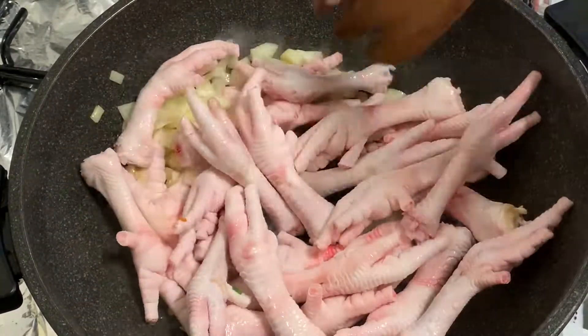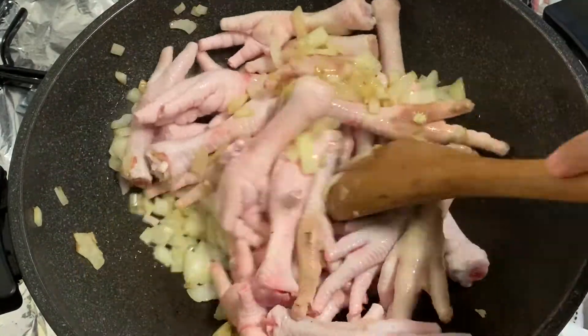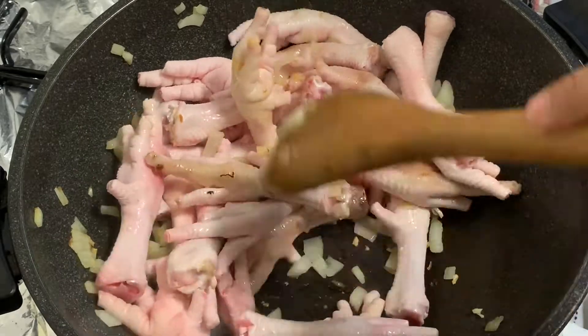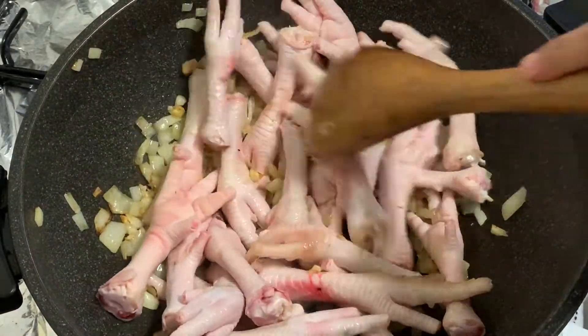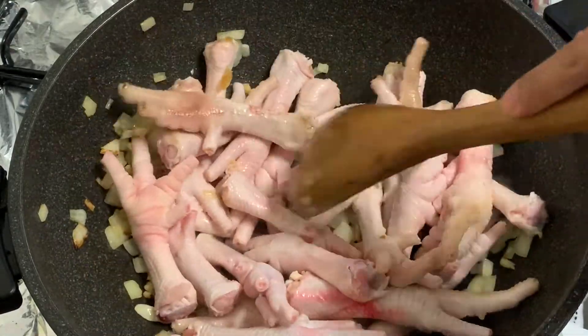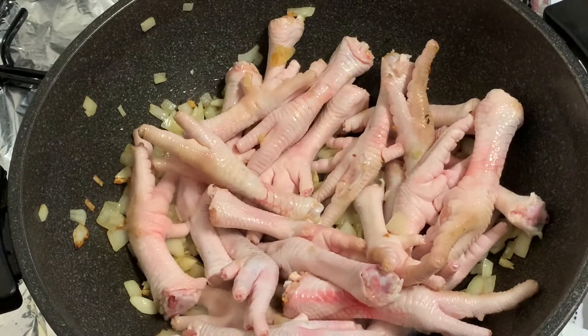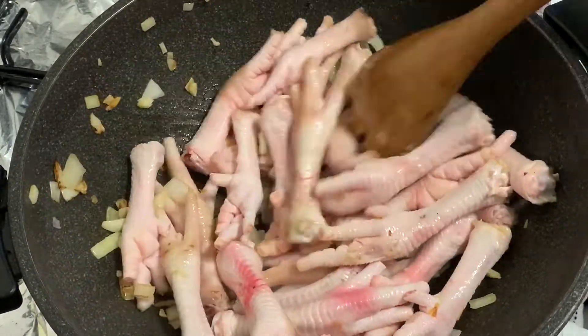Mix the chicken feet so they cook evenly. This part is a bit tedious, but patience is a virtue. If you want your chicken feet to taste good, you have to be patient — so we just keep mixing.